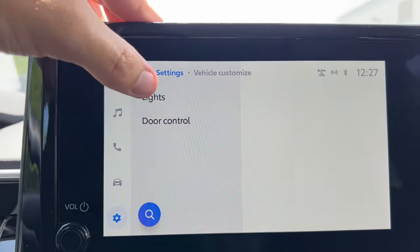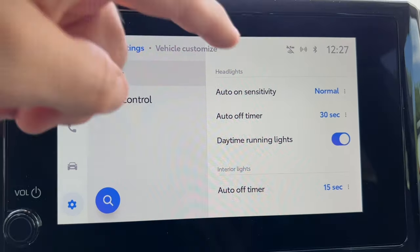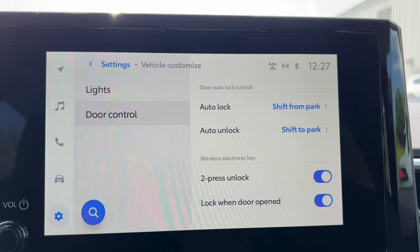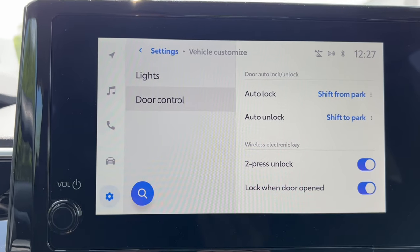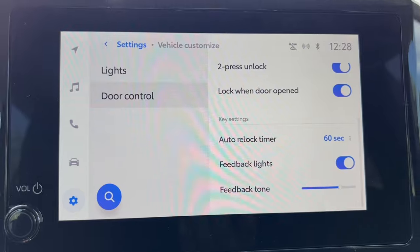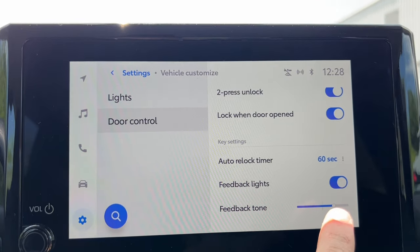Vehicle Customize is a great page. Under light control, I can change the auto sensitivity for headlights, the auto off timer — how long headlights stay on after turning the vehicle off — daytime running lights in auto mode, and interior light timer. Under door controls: Toyotas lock when you put them in drive and unlock when you put them in park. You can turn off the auto unlock so it stays locked in park. You can also change the two-press unlock for the wireless key, locking when the door is opened, and the auto relock timer. My two favorites: feedback lights you can turn off, and the beep when you unlock — you can turn it down or raise it up.